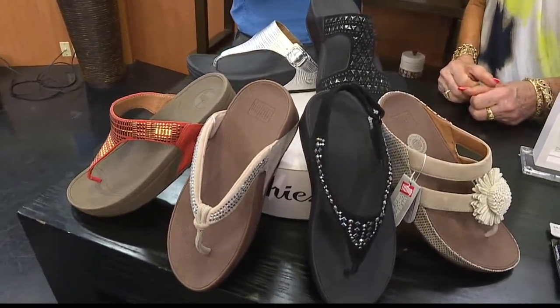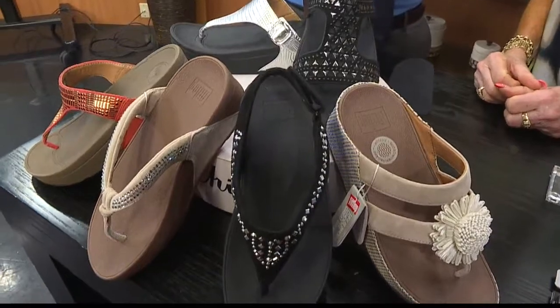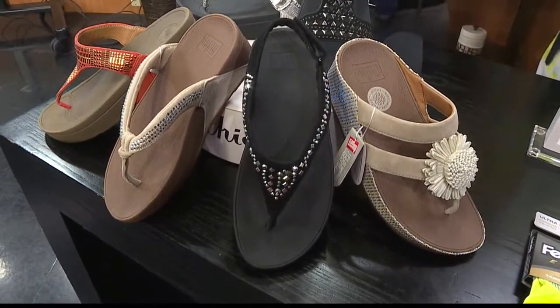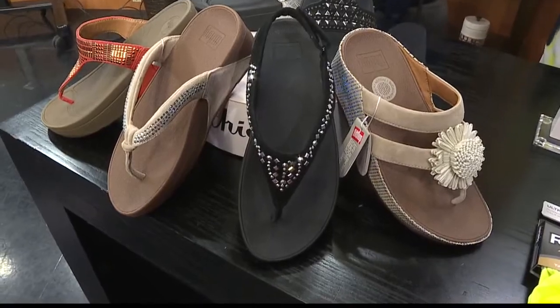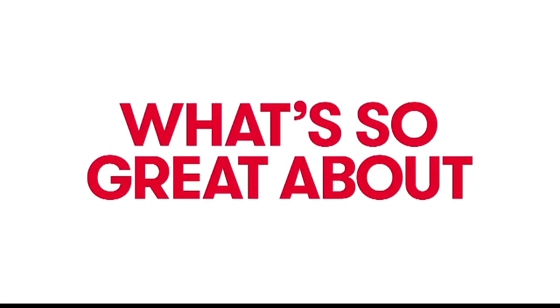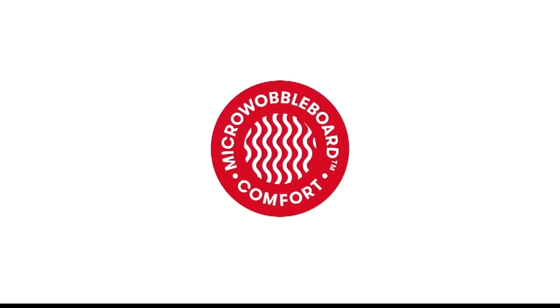Everybody in Hawaii always wears slippers a lot. We have a video we want to show people that tells more in-depth about the fit, and what you can believe in, and how it really can change your life when you have that good foot foundation. And here we go with the FitFlop.